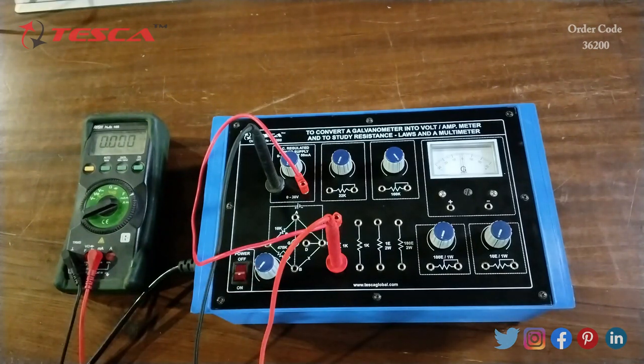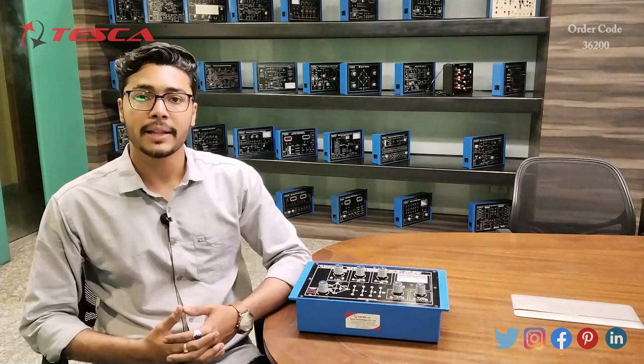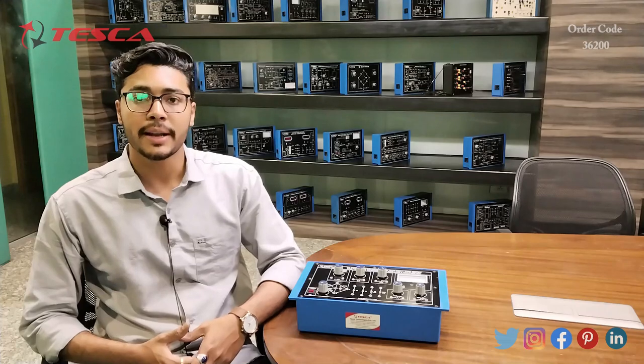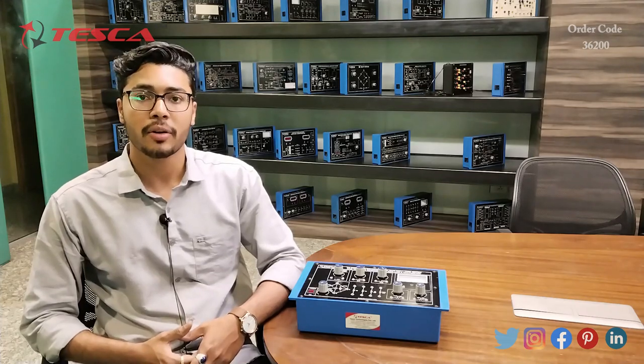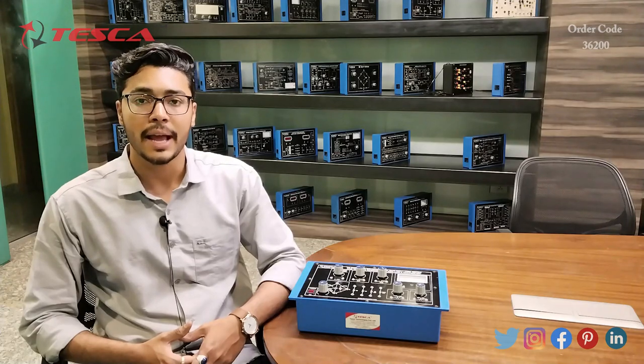That is how you can perform other experiments mentioned in the manual. You can see the connections given in the manual and observe the results accordingly. That's all the demonstration from my side. If you have any query related to this kit, you can contact the Tesca Global website — the link is in the description. For more information, go through the manual. Thank you for watching. If you like this video, please like, share, and subscribe to our channel.